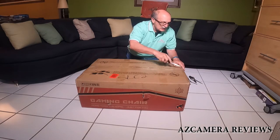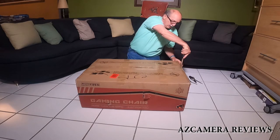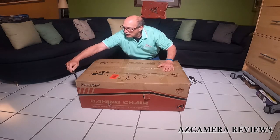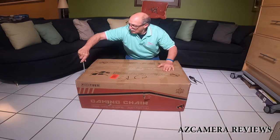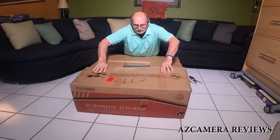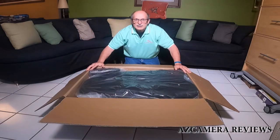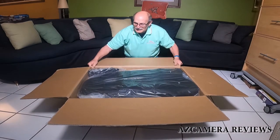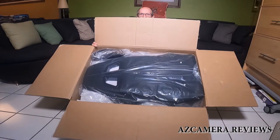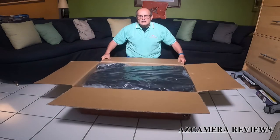So let's open up the box now and let's see what we got. Okay, let's see what's inside the box. It's pretty heavy and it's got a lot of stuff in it.